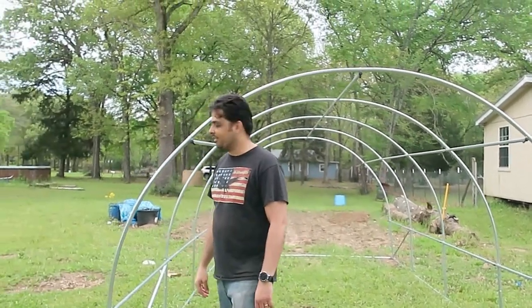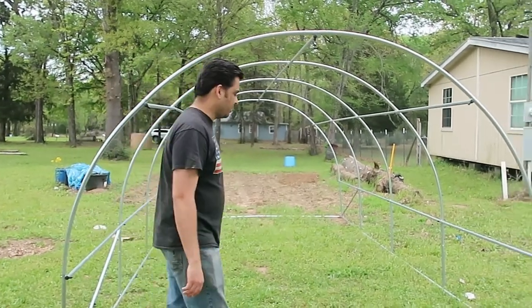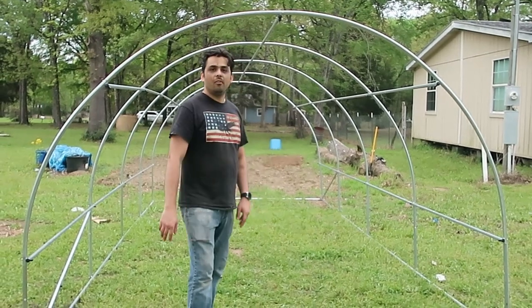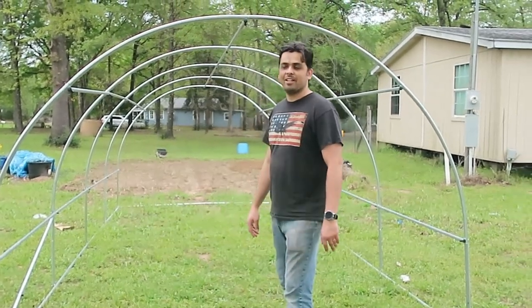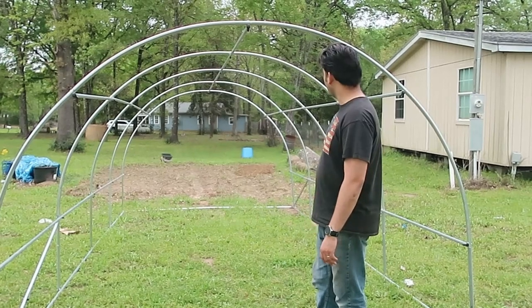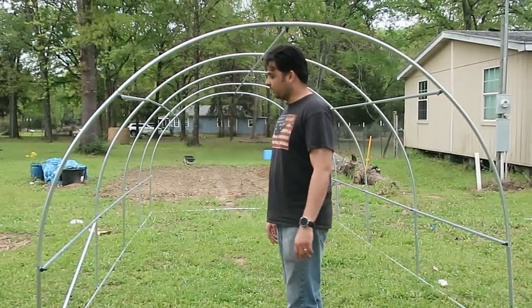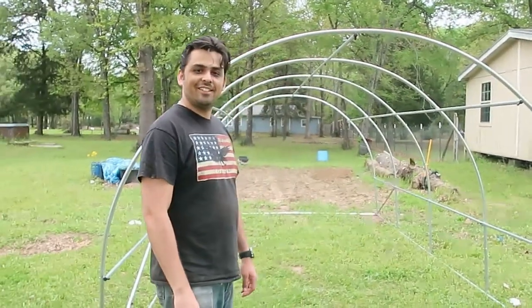My chili plants I'll put on the outside — apparently squirrels don't like chilies, and those grew just fine last year. If you have any questions about how I've put this together or what my plans are, comment down below and I'll do my best to answer. I'll show the final product as we roll it out, and you can watch our harvest later in the year.